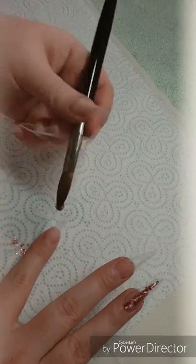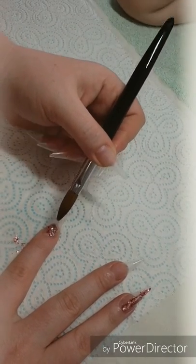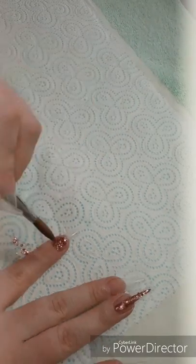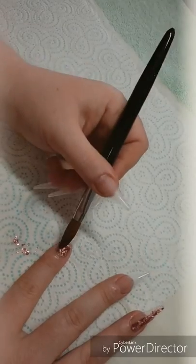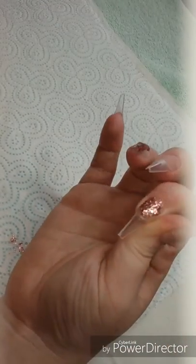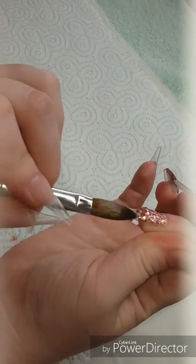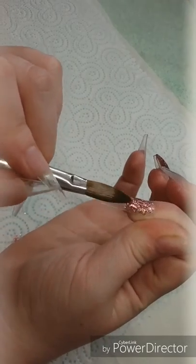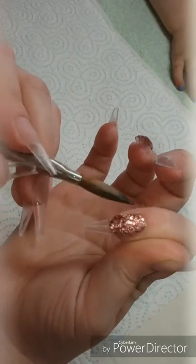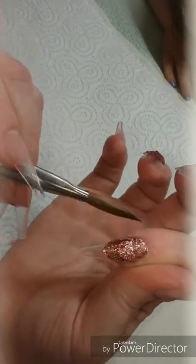Just coming in with that same glitter on my index finger and doing a full nail of that. I do apologise for how much I move my hand into different positions — it's just hard when you're working on yourself to film it and be in a comfortable position. It is Rose Gold from Glitter Planet UK.